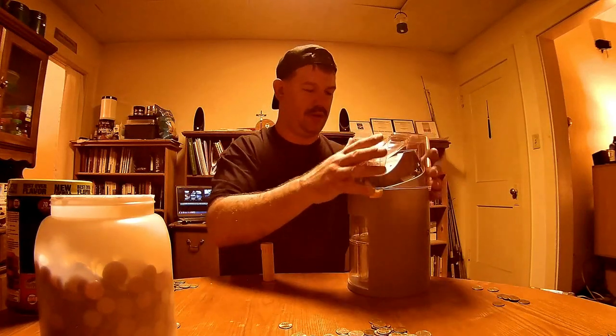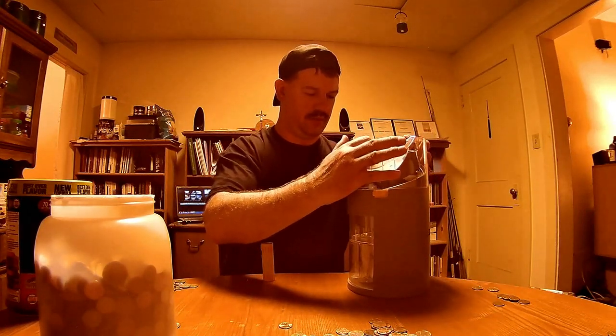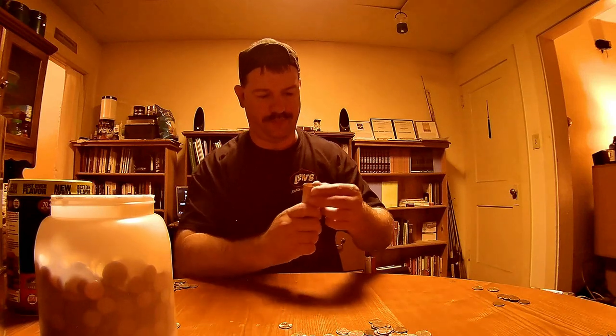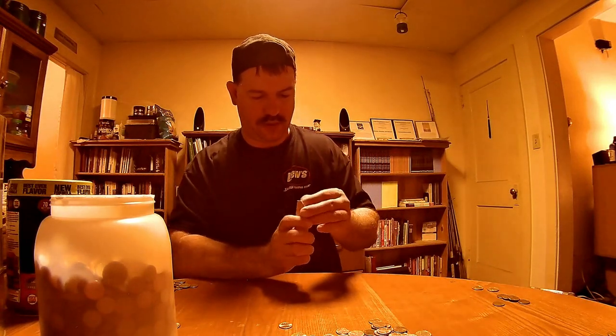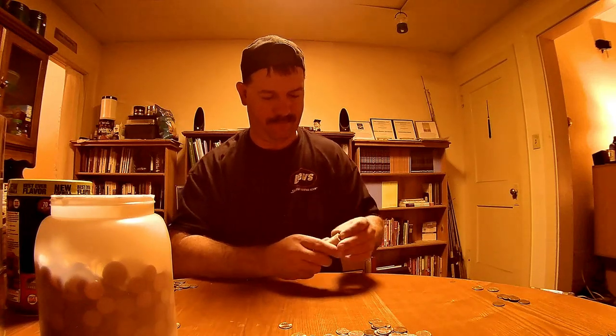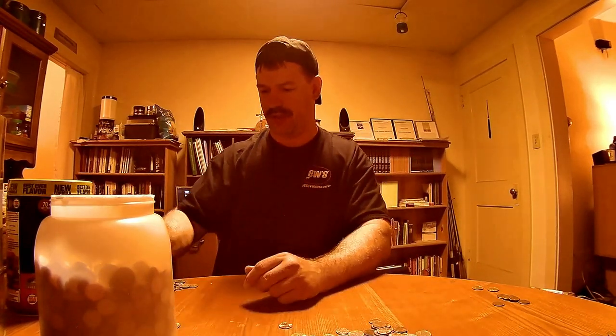I was hoping that would make things super efficient. So there's $10 so far. $10 came out of this so far. We'll see. I think we're just going to do it by hand. I'm not impressed with that machine at all.